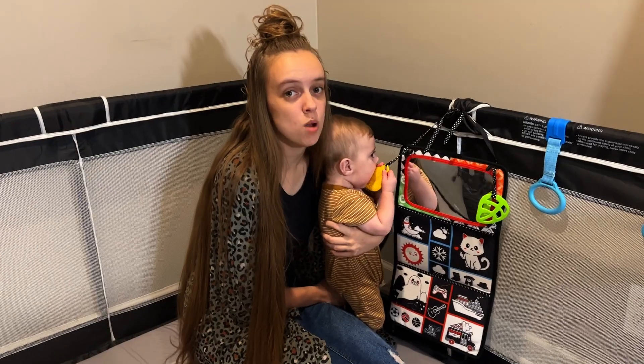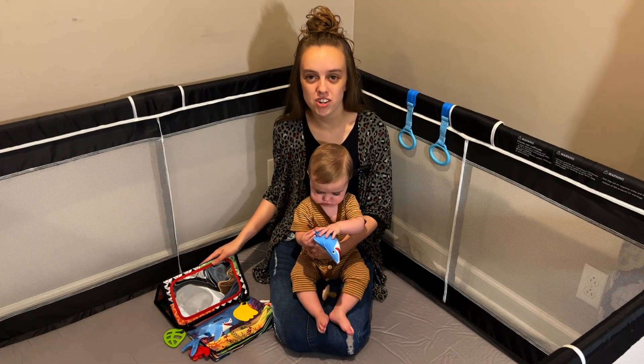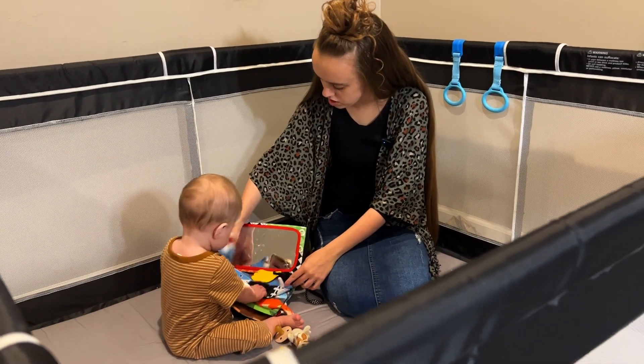This baby mirror also has the option to hang up, so it's great for when your baby starts standing up. This product is perfect for tummy time or when your little one starts to sit up and even stand up. We overall really enjoyed this product and would recommend it. It's chunky.